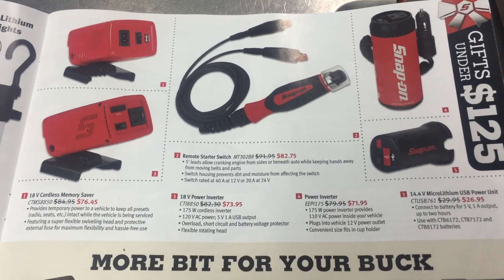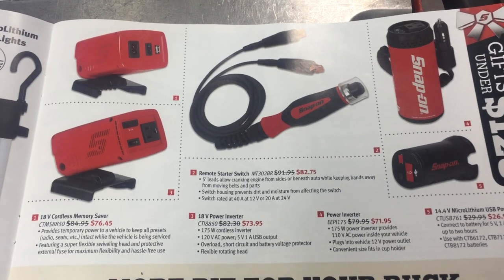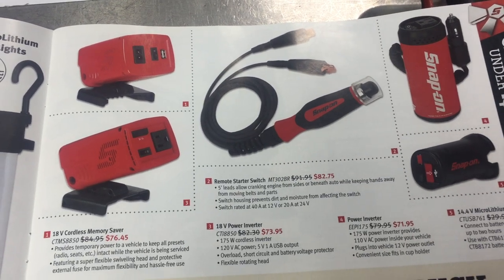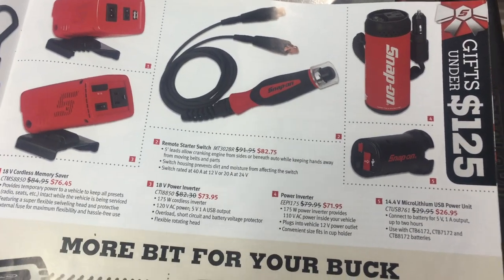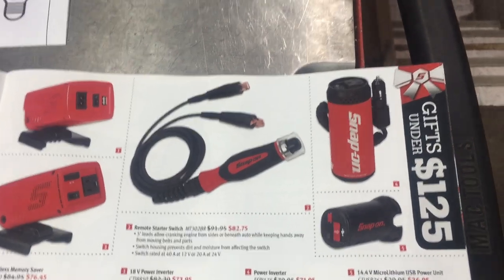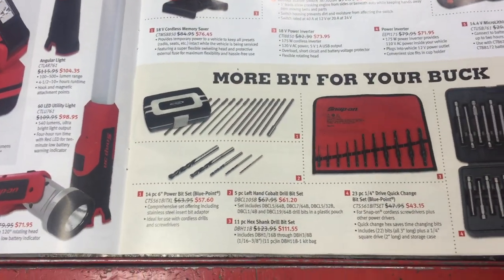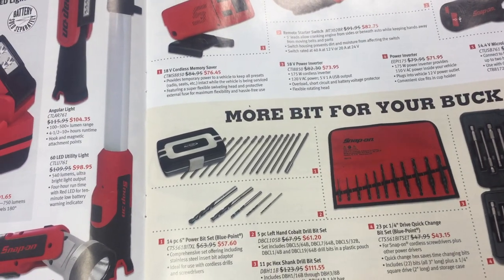A remote starter switch — starter switches are handy, but you can get them for a lot cheaper if you just buy a no-name or another brand. You don't get the fancy instinct screwdriver handle, but to me that's more a novelty item than anything. Just a few different inverter power options — I don't have any Snap-on cordless stuff so that's not anything that catches my eye. A few power bit sets — Blue Point — I find this stuff is readily available from everybody else and comes pretty inexpensive.